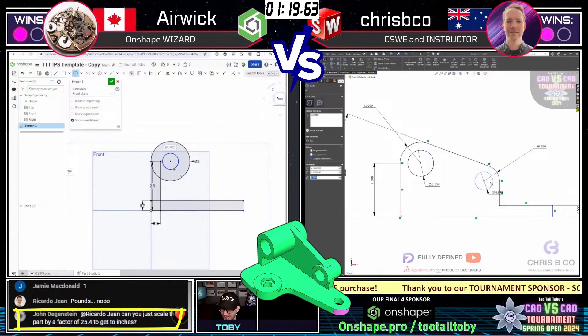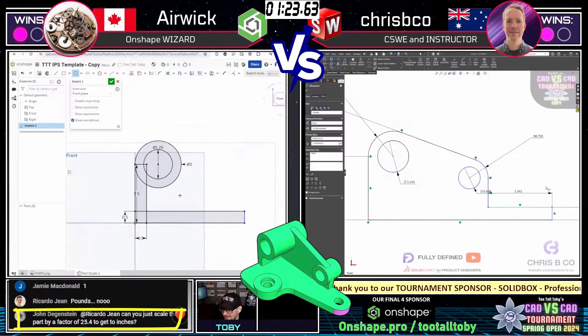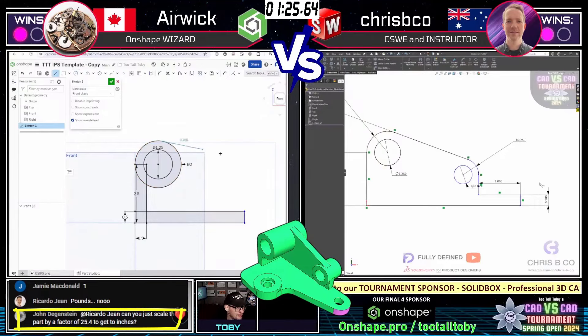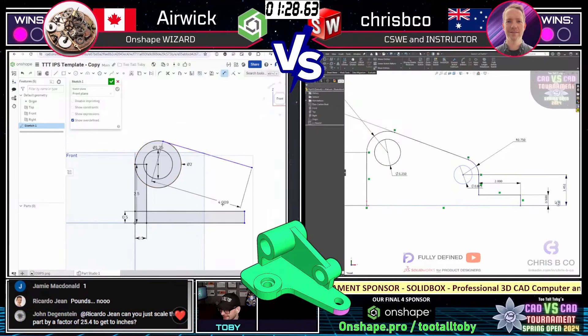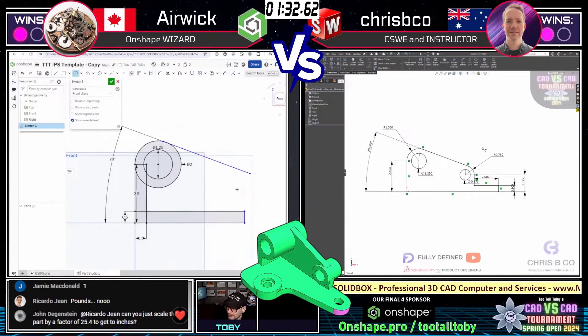Riccardo Gene of course referencing a match that he was in when he unfortunately modeled an inch part in millimeters. We've all been there — but we don't all bring it up while the wound is still fresh.